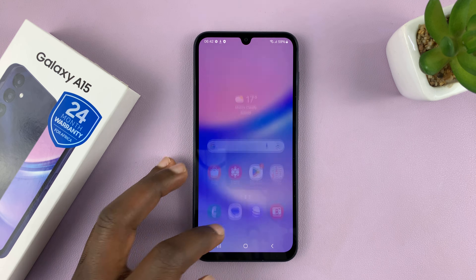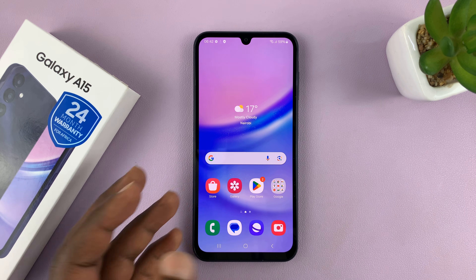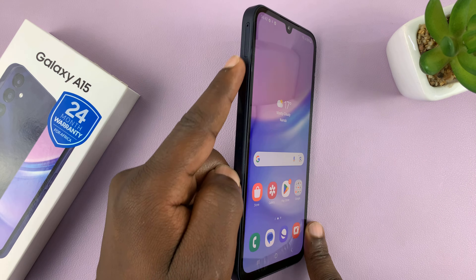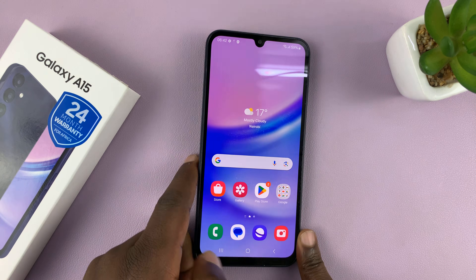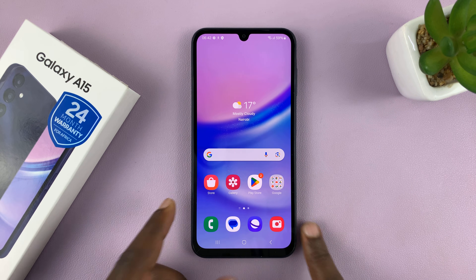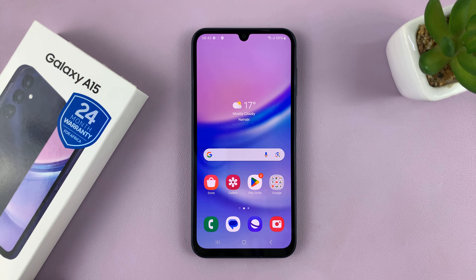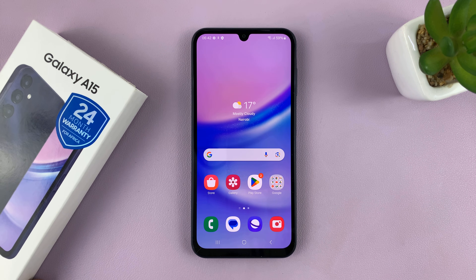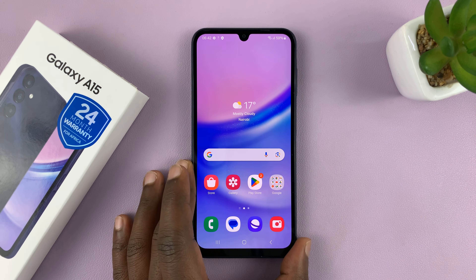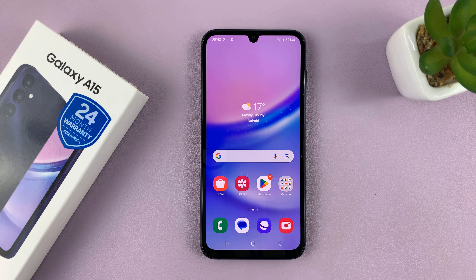Thanks for watching. Comments and questions down below. And before I sign out, you still have to insert your SIM card, which I'll do in the next video, so you can stay tuned and subscribe. I'll be making subsequent videos on how to use this Samsung Galaxy A15 — every single detail I'm going to cover in this channel. Good luck.